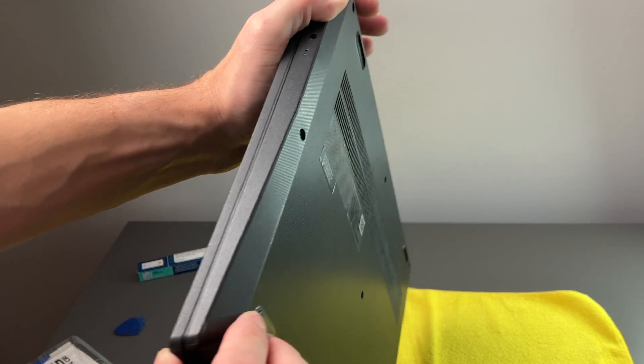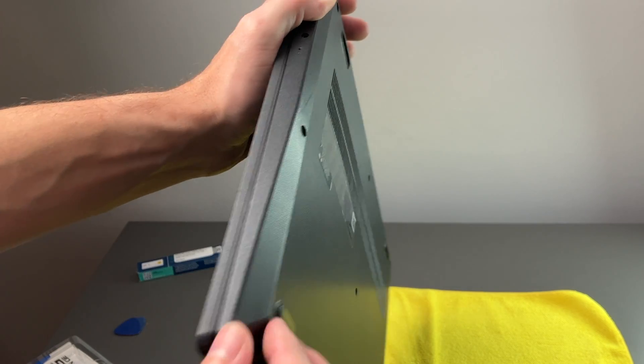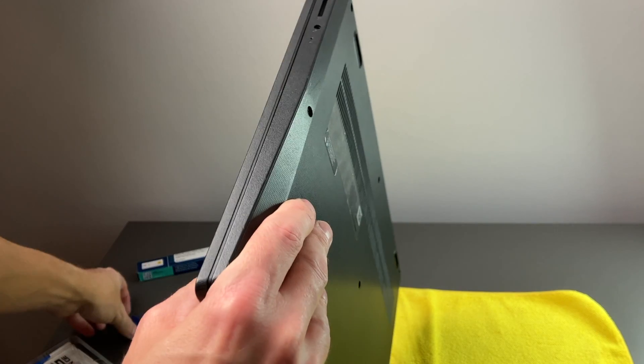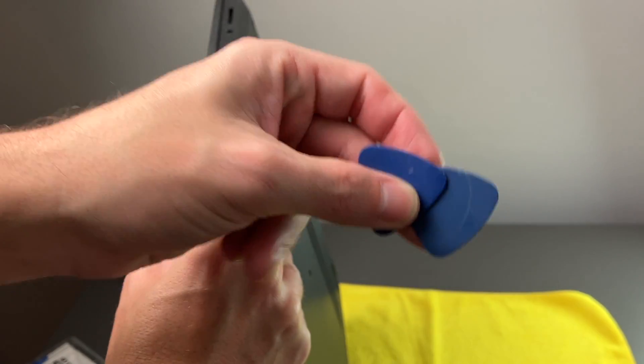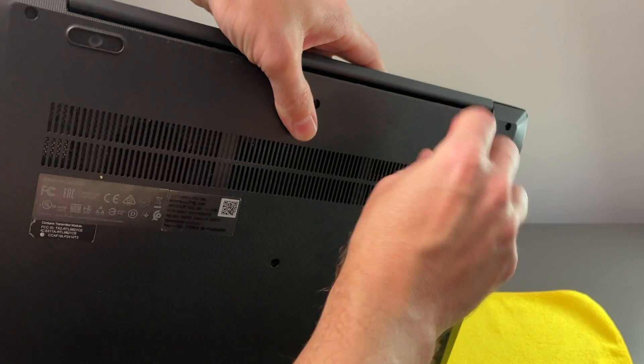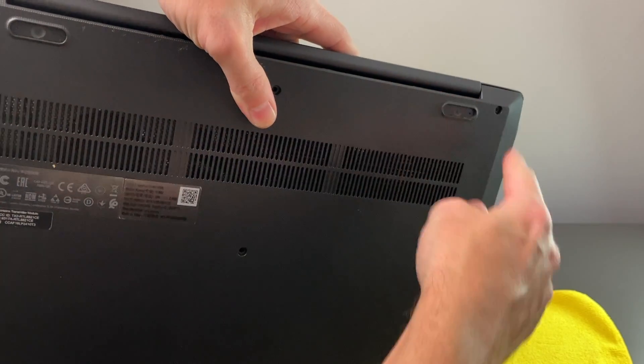Now once you remove the screws, you do need to unclip the bottom from the case. You just want to look for a spot where you can actually get a tool in here, or you can use picks like this. And then once you are able to find a spot, you just want to kind of go around and twist to get those clips to pop out.